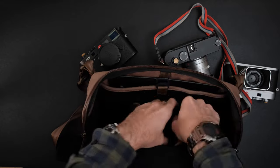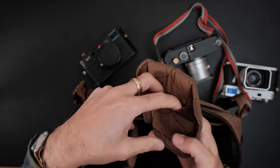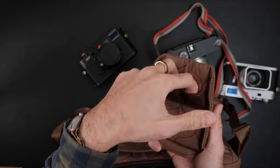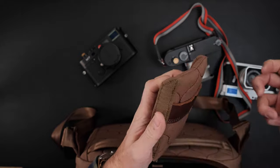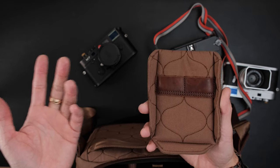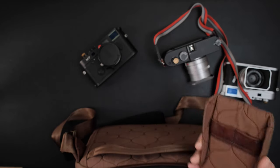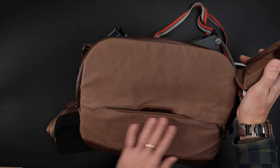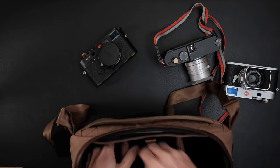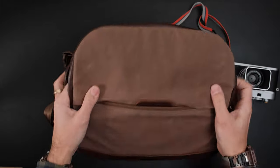The bag comes with two Velcro dividers. They have little SD card holders inside, and the pattern on them matches the back of the bag. Personally, I wouldn't use the SD card holders because I'd be afraid the cards might slip out as I take cameras in and out. Todd said he's used it and they never slip out for him, so maybe it's just me. I just keep a separate waterproof SD card holder in the top or front pocket. But if you need to temporarily store cards in here, you can.